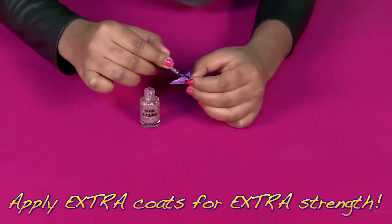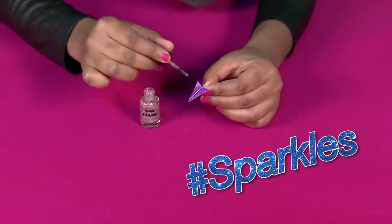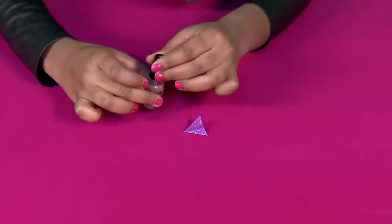Now you're ready to paint your airplane. This will harden the paper and make it sparkly — hashtag sparkles. Then just let that dry. You can watch Taylor Swift videos while you wait.